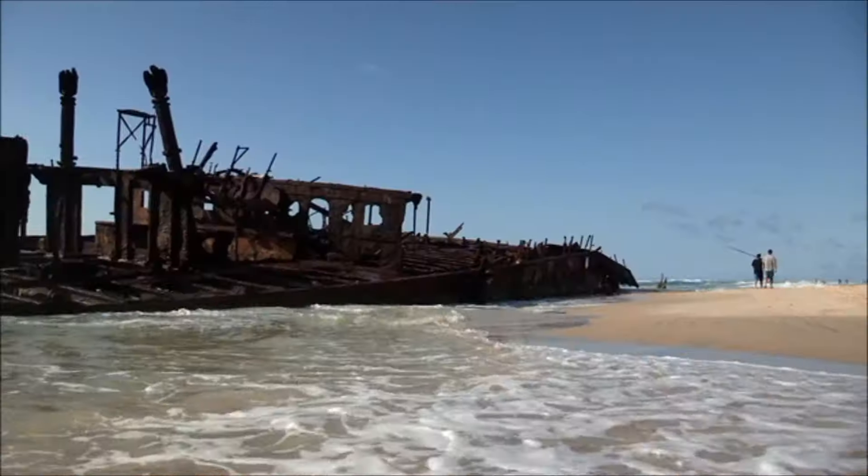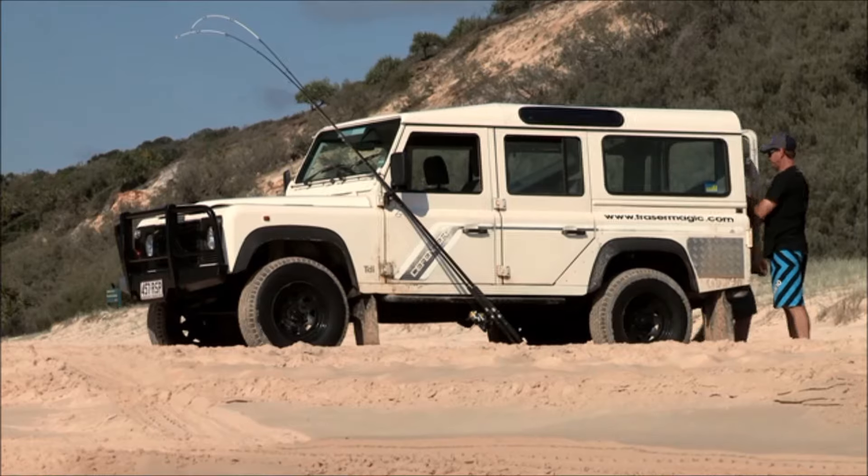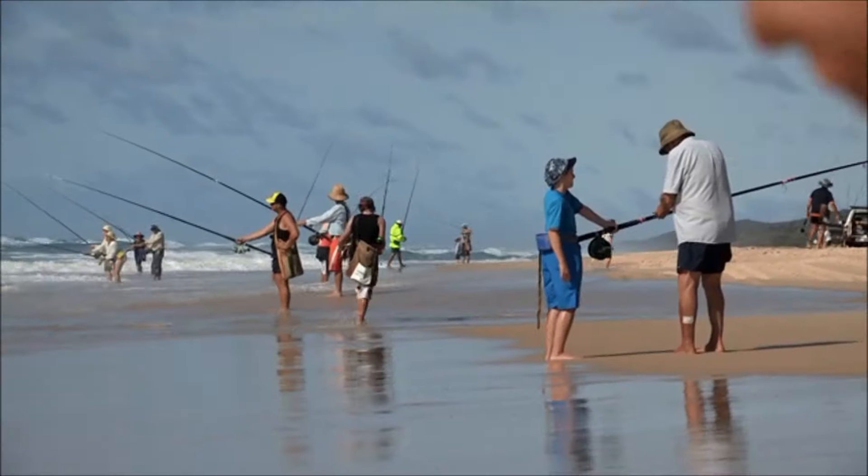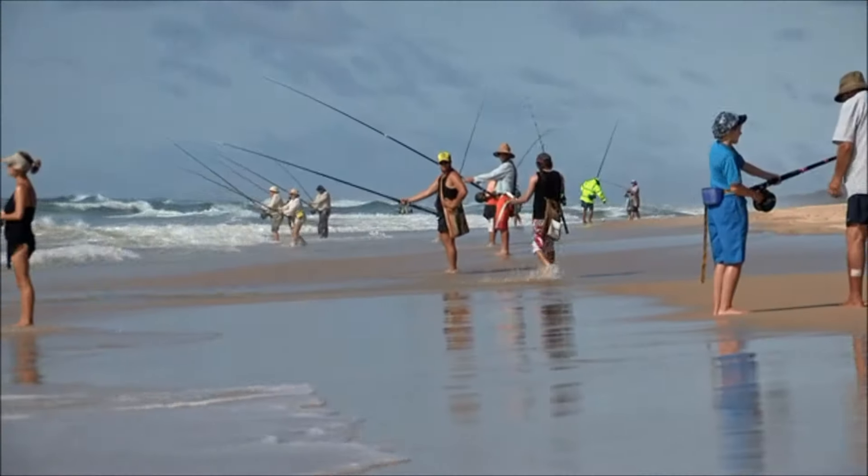I think we'll head down there and fish with those other guys – it looks like the spike. Let's give it a go. The wreck of the Maheno is definitely a popular destination, and by the looks of it, it's not just for sightseeing.